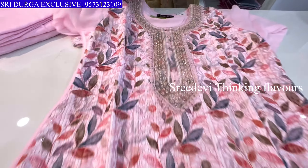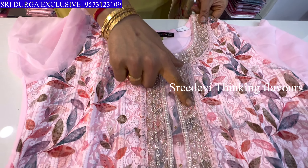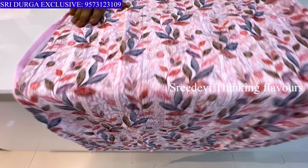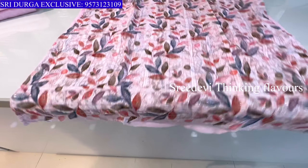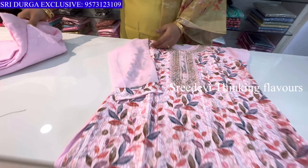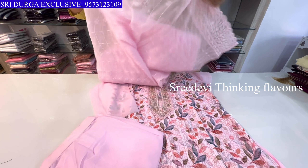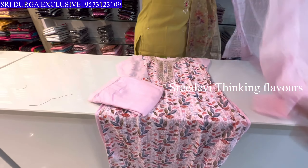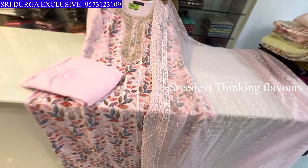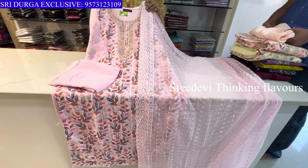Next is baby pink color. Neck features moti and jardazi work on top, full thread work and sequence work on the model with floral print. Three-quarter hands with good detailing. Same color bottom with thread and sequence work. Price is ₹1575, size M to XXL available.